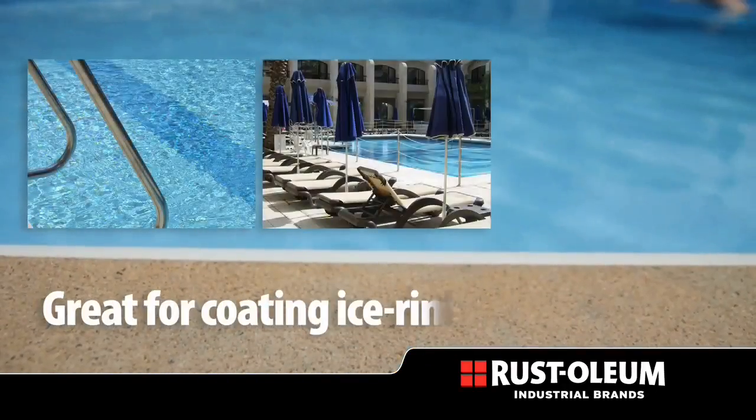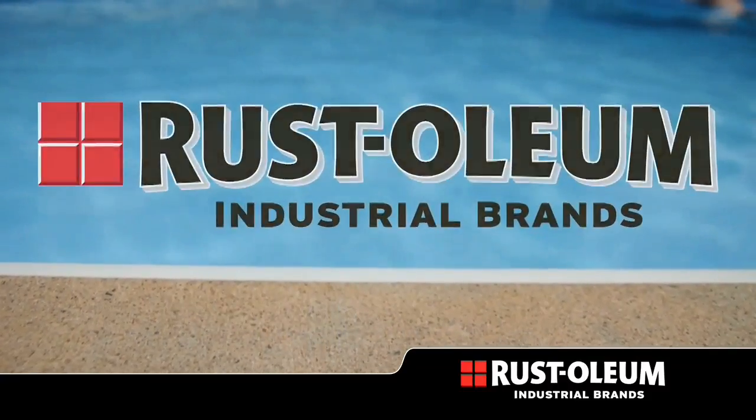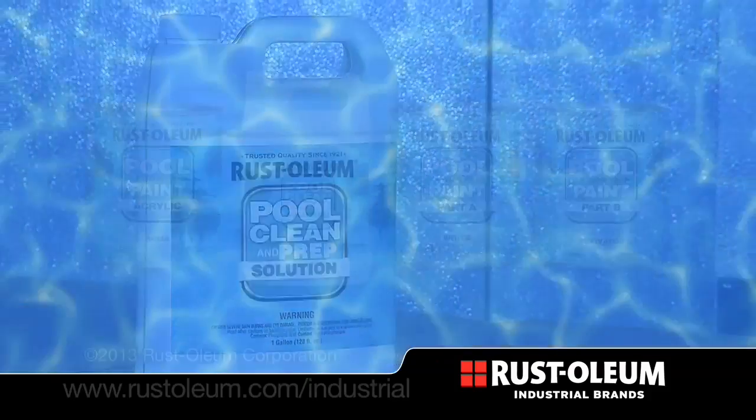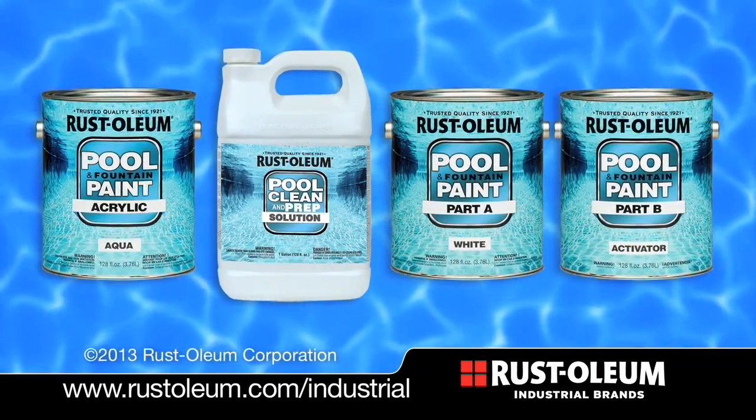Whether you're maintaining your backyard, municipal, or resort pool, Rustoleum has the right pool and fountain paint for you. Ask for Rustoleum Industrial Brand's new pool and fountain paint today.